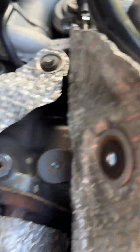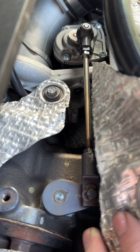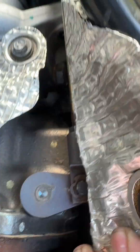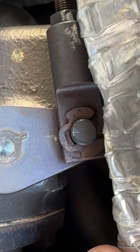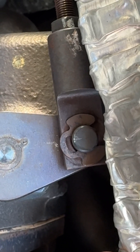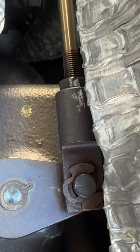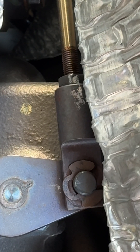We've peeled the heat shield back and now we have access to the wastegate rod. First of all, we need to make sure that nut up the top is actually done up tight. Then to adjust the rod length, essentially what we do is remove that clip. I've found if you use pliers to hold that little hook and a flathead screwdriver, you can pull it off. That allows the rod itself to be pulled up. Then we undo the lock nut that's just down there.